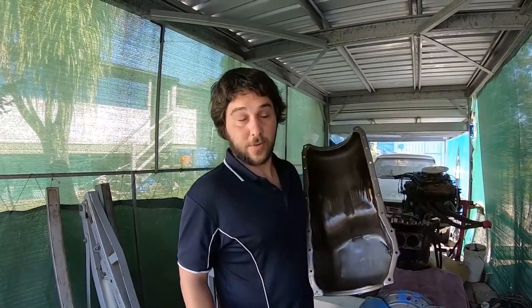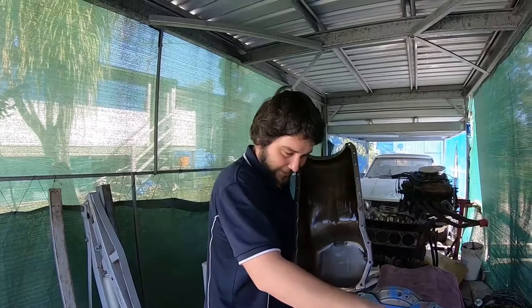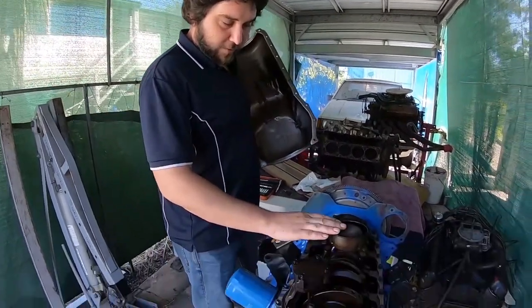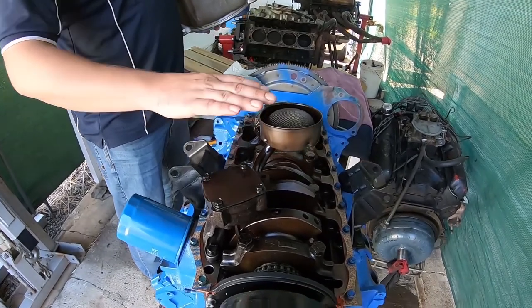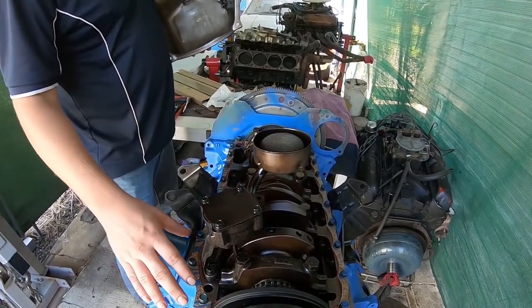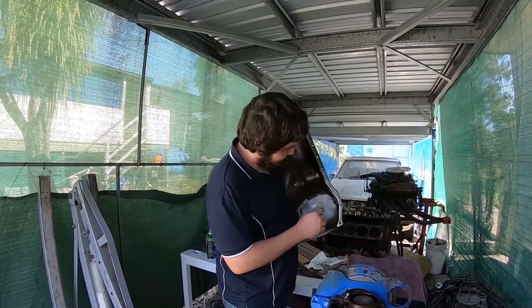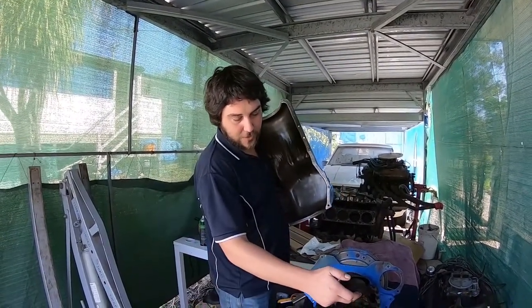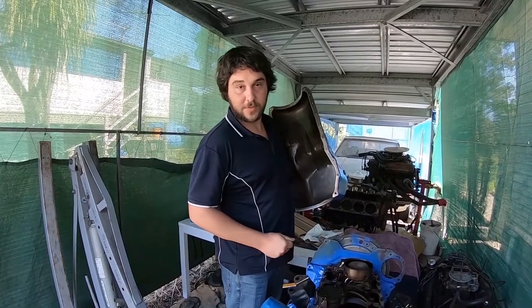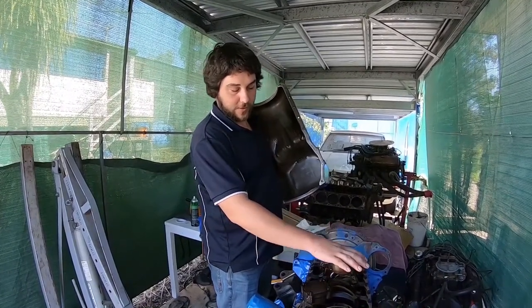I've pulled sumps off cars where guys didn't work that out and hacked the fancy oil pan — the one designed to have a shrouded pickup. Another tip: when fitting the pan dry with no gaskets, check where the bottom of the pan will sit. If you get interference between the pickup and the bottom of the pan, you'll have to cut some notches in there — not much, just enough so there's always oil at the pickup.